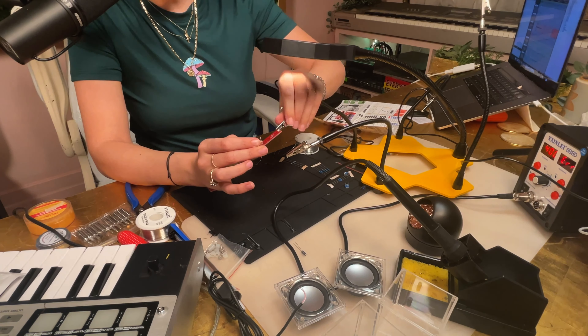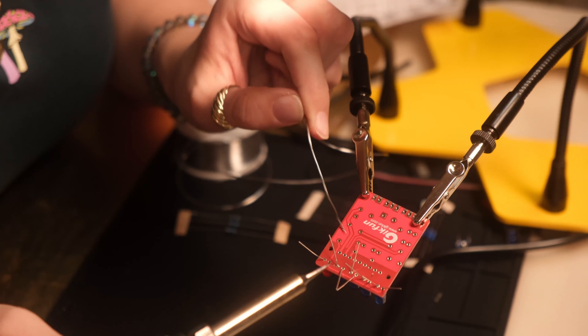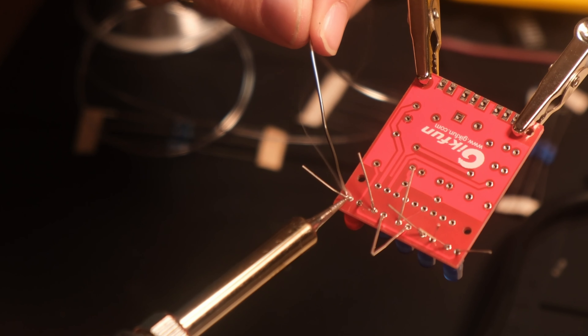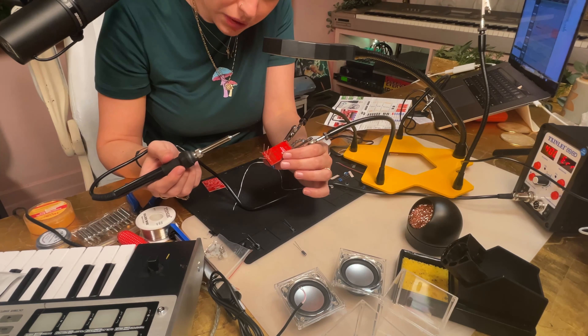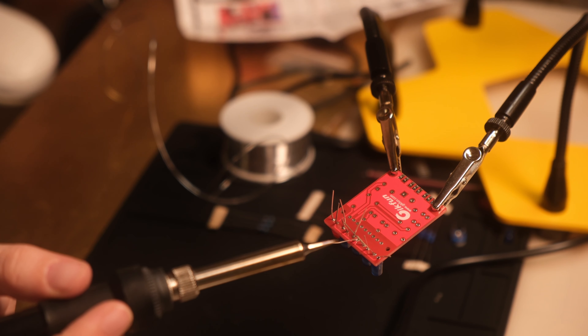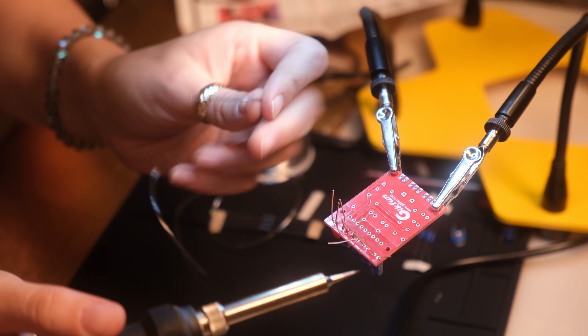People might do this differently, but the best method is to heat up the element and feed the solder — say it with me: heat up the element and feed the solder. Also, tape down your components with non-sticky masking tape. Turn on the light and use your magnifying glass to see everything you are doing.